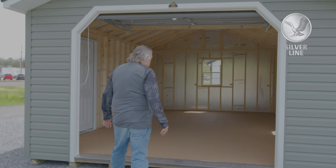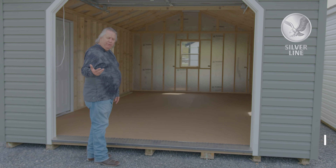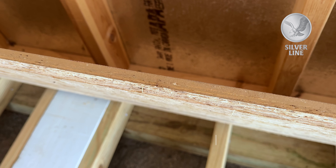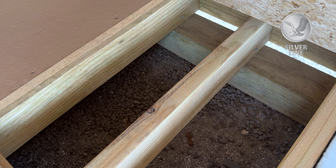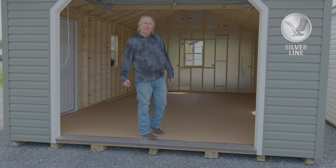When you come in, this has diamond plate on there. It is an option, but it does keep from tearing the floor up. This floor is so important. It's going to be three-quarter inch thick, tongue and groove, extremely strong. And if you look down there, it has extra four-by-fours on the ground for strength and rigidity.